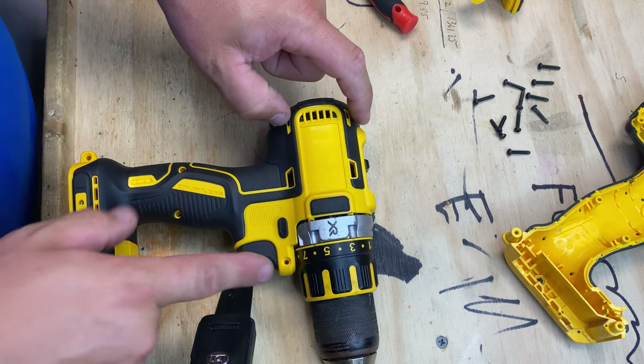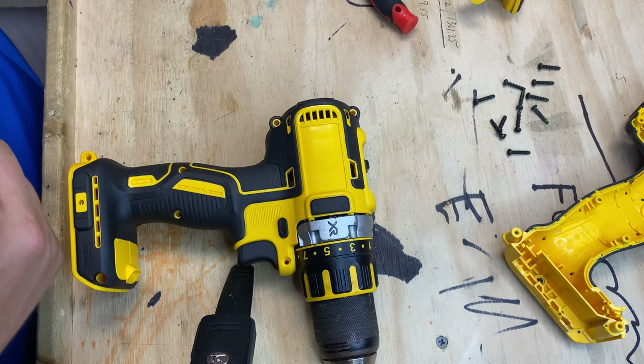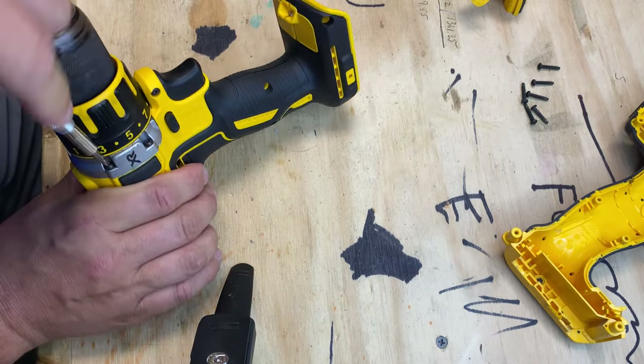I'm going to put a few of these in just to get it solid and then I'll do this piece. I'm just cleaning this up — not going to worry about it like foam.